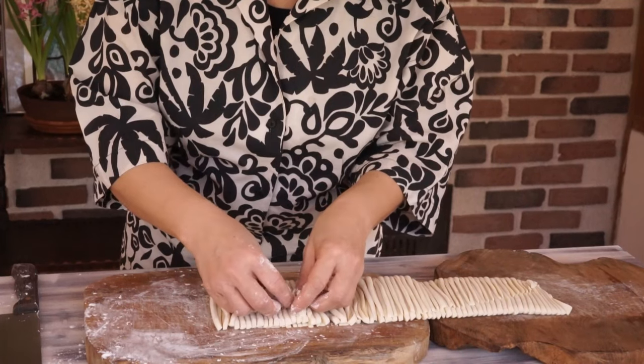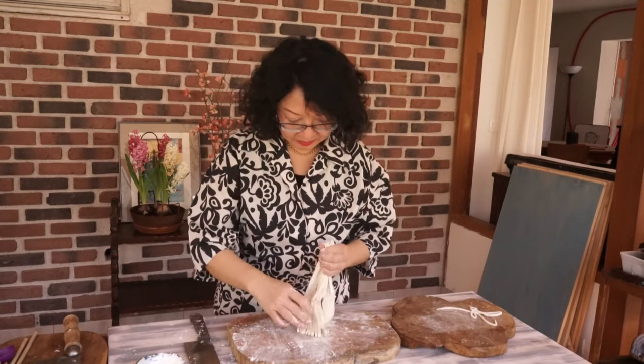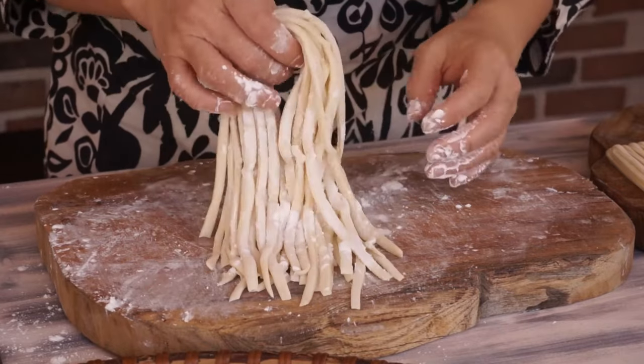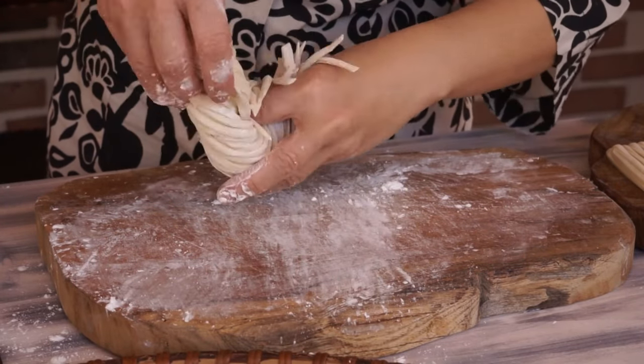Unroll the dough. The noodles will keep for two days or longer in the freezer.